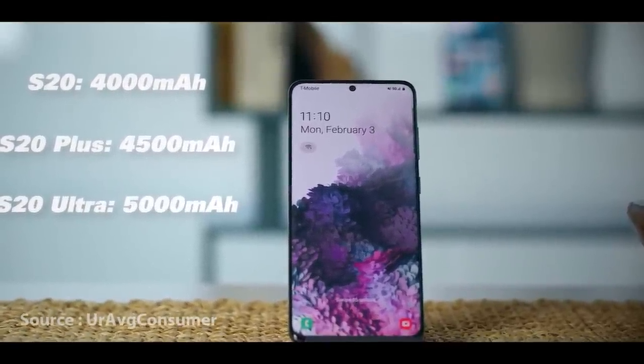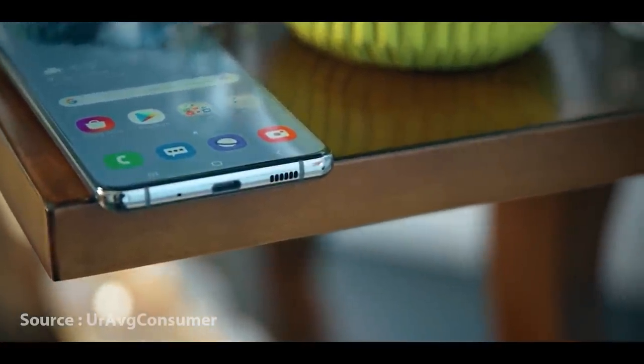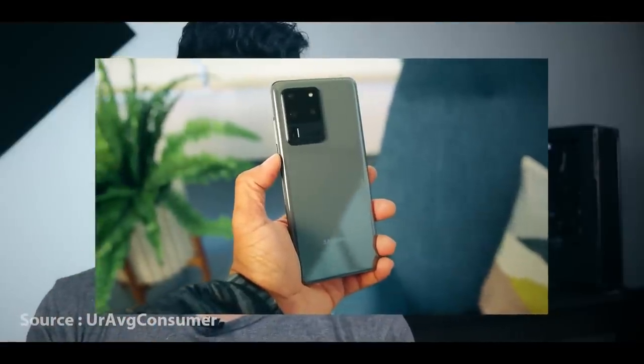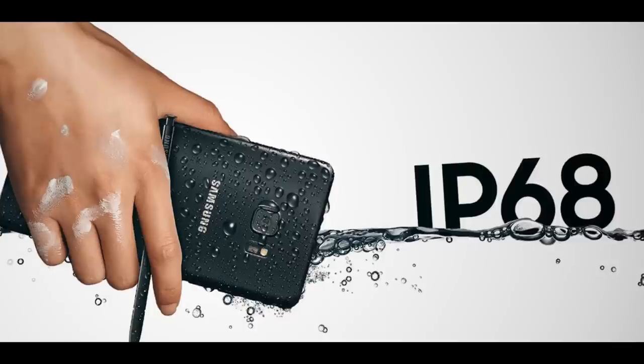The battery supports 45W fast charging. This device also has 5G technology. It supports IP68 water and dust resistance.